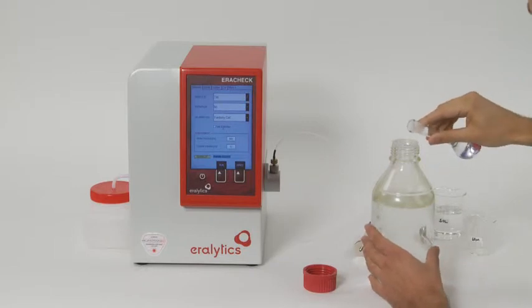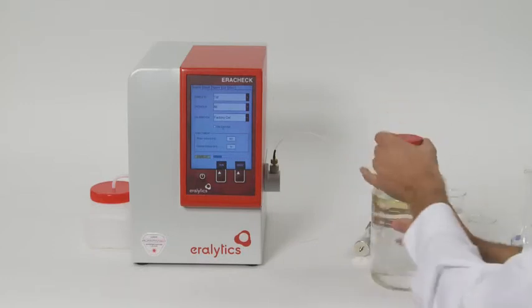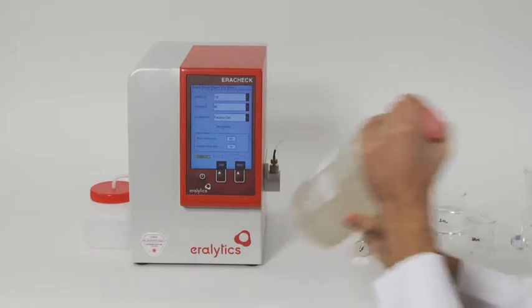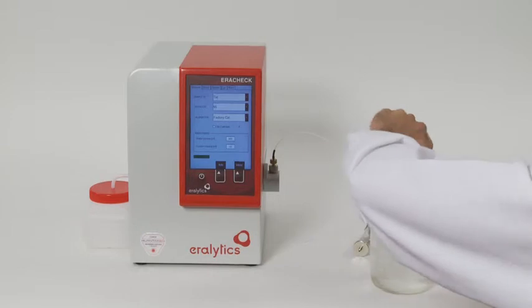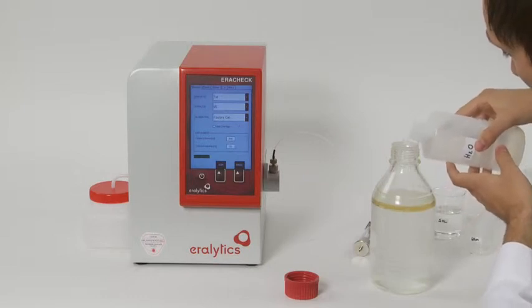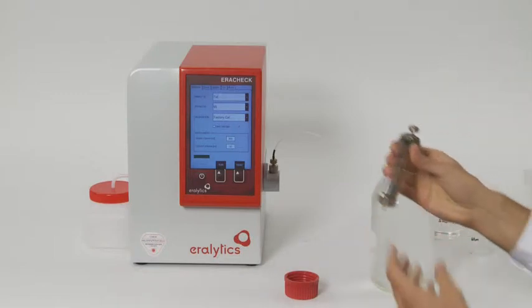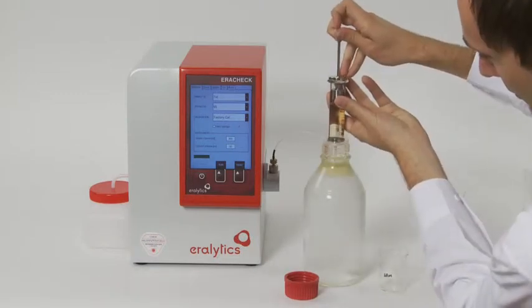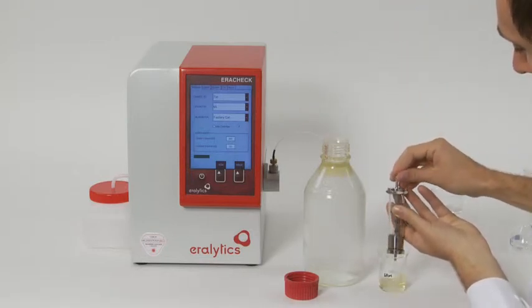Pour the solvent into the sample bottle and shake the bottle vigorously for a good extraction, then wait until the phase separation has completed. Now the hydrocarbons previously present in the water sample are concentrated in the solvent phase. Add some tap water to the sample bottle to lift the solvent phase to the top of the bottle.